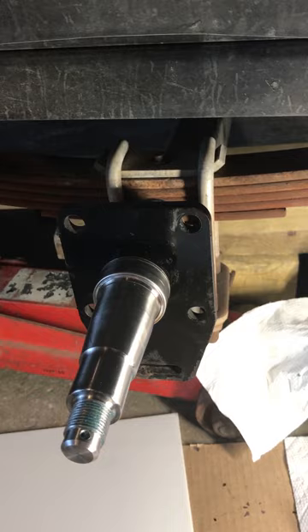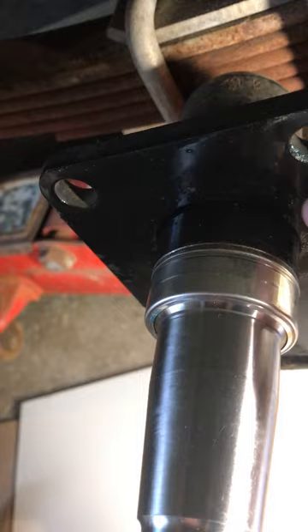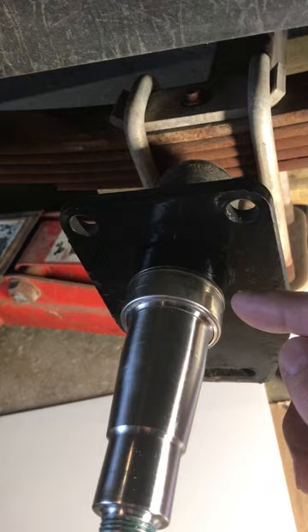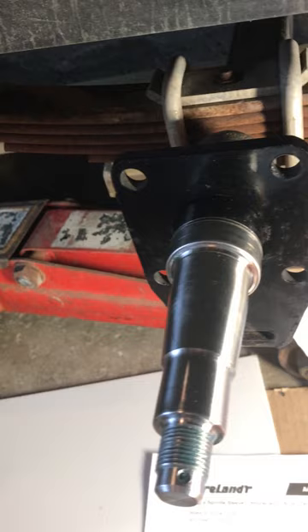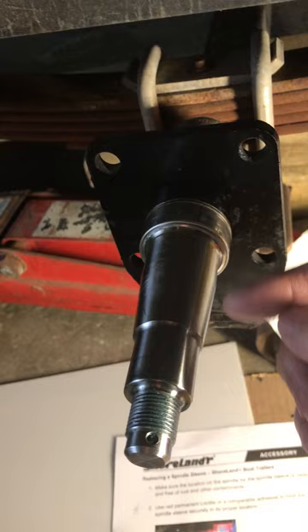I've already popped this wear sleeve off. A lot of times you can just put a screwdriver in the small lip between the black part of the axle and the very back of the wear sleeve and pop it off. If it won't come off that way, you'd need to heat the sleeve to about 500 degrees — Shorelander installs them with red Loctite — to turn the Loctite to more of a gel. You're only heating the sleeve, not the whole spindle.